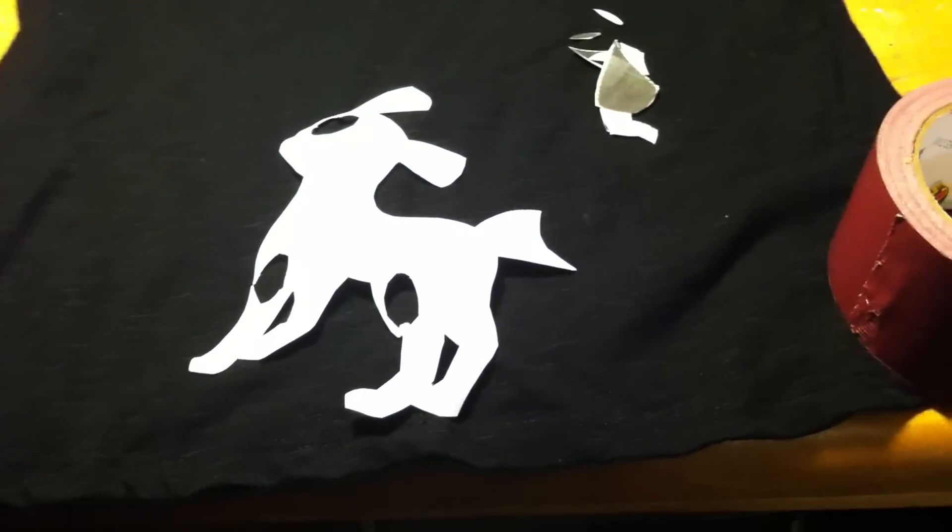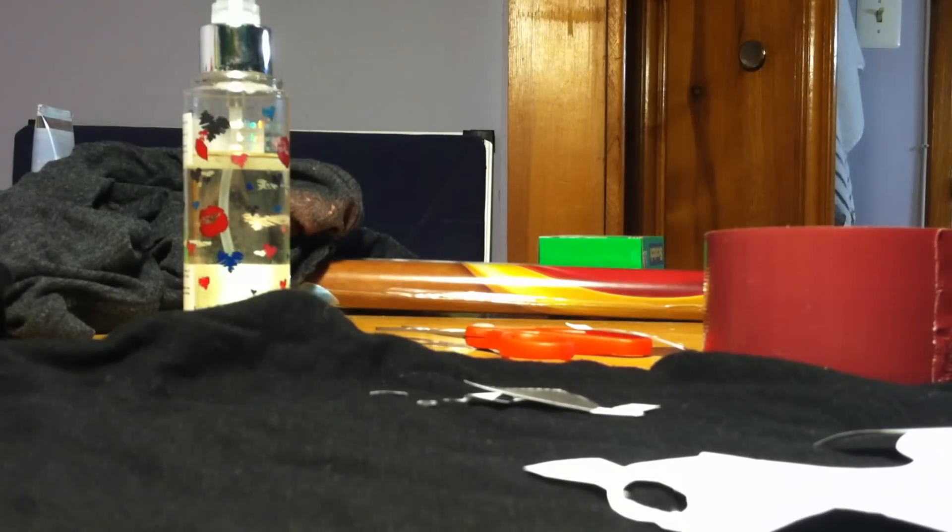This is one of the shirts that I made — it's a silhouette of Link from Wind Waker. The one I'm going to be doing today is Umbreon, and I'm going to be trying to show the steps as best as I can.